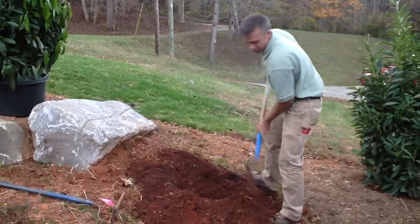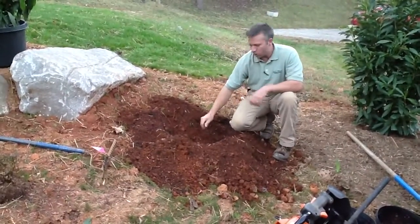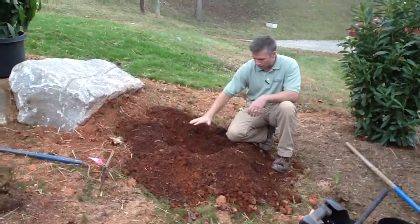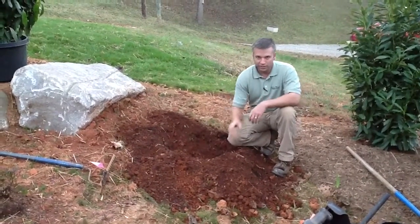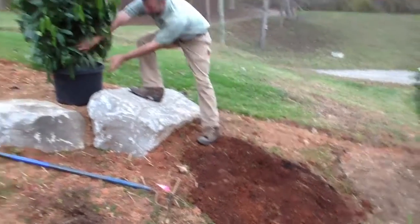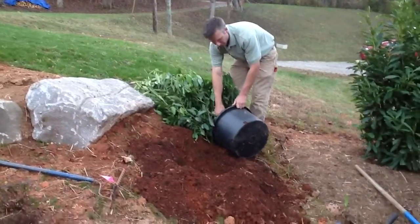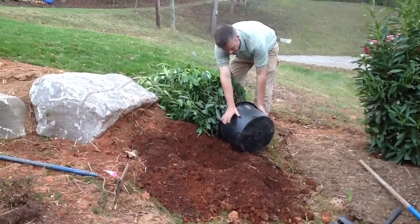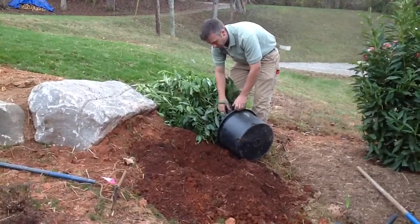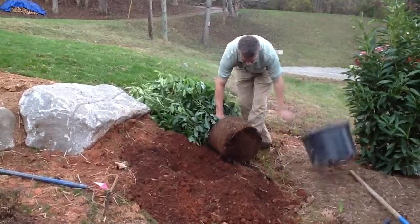Once the hole is done, one important thing is I don't want the bottom of the hole to be too soft — if it's a big heavy balled-and-burlapped plant it's going to settle when it goes in, so make sure the base is firm. Also, try not to handle your plant material by the trunk. Make sure you grab it by the pot and the root ball. If you grab it too much by the trunk you'll end up breaking it out of the root ball.